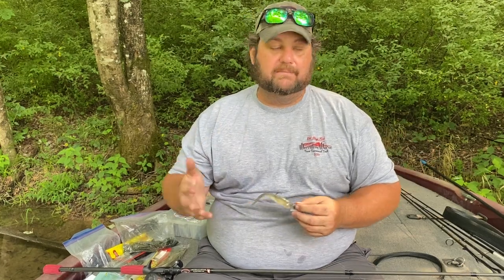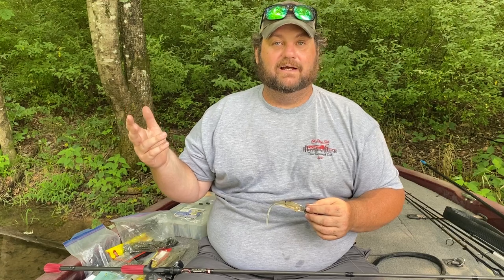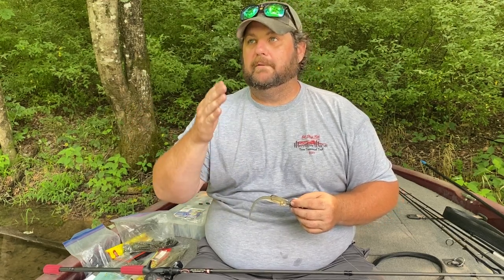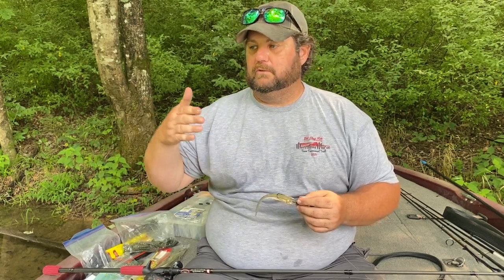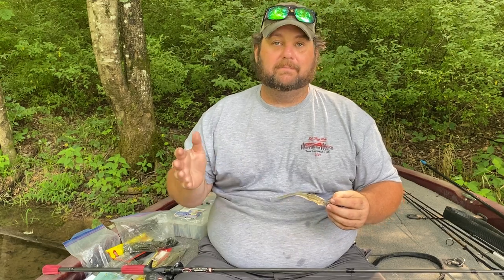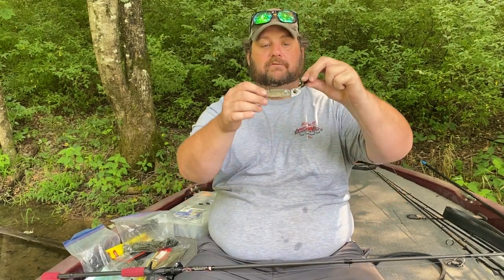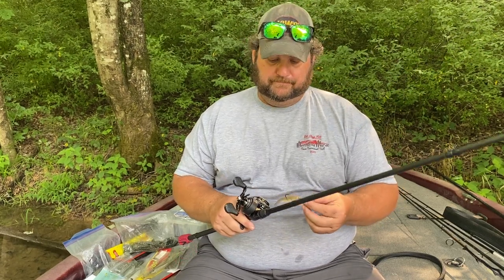Z-Man also makes some very good bladed jigs — I don't remember the exact version, whether it's in the Jackhammer line or what, but they make some good ones up to about an ounce and a quarter or an ounce and three-eighths. I meant to order some a long time ago but never did, and I've fallen so in love with this Picasso bait that I just haven't felt like ordering any of the Z-Mans. It's just that good.